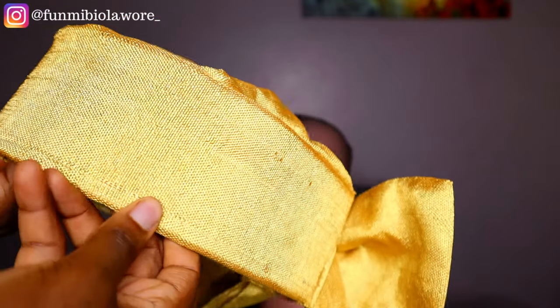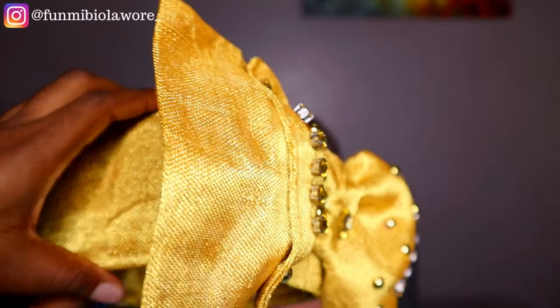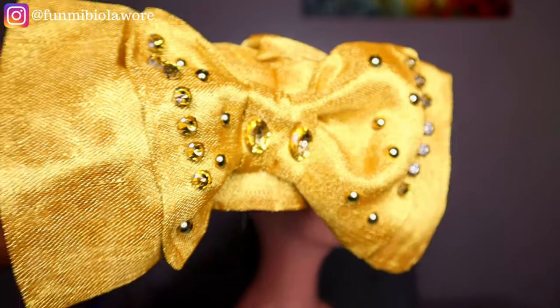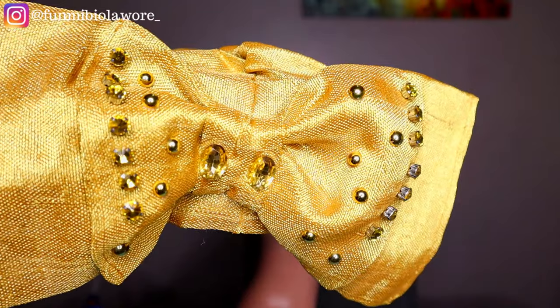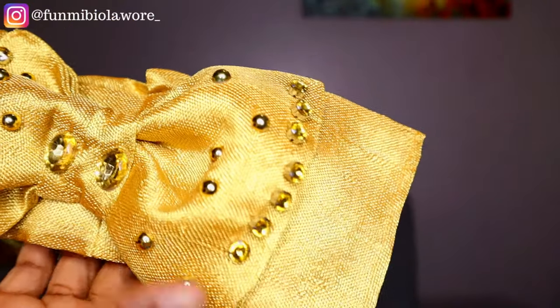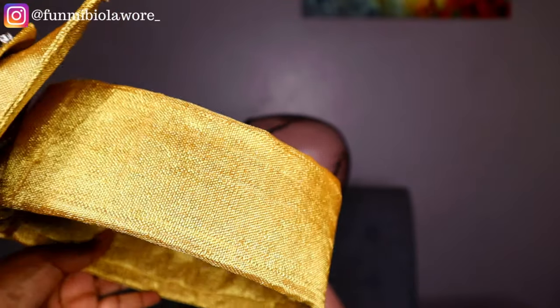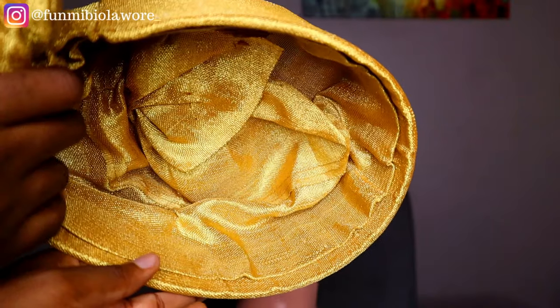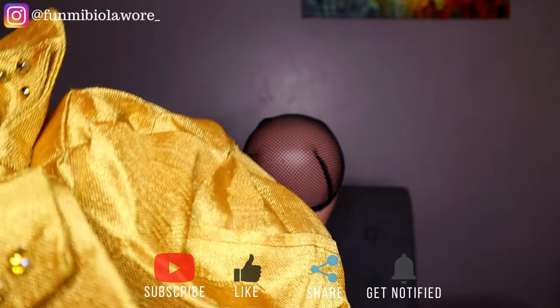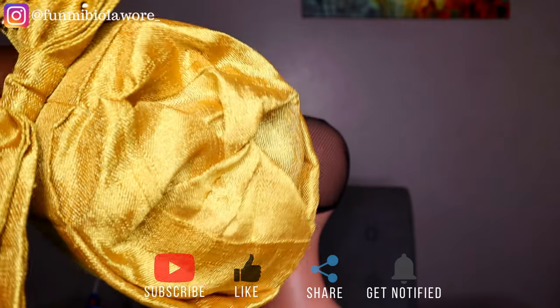If you're interested in knowing all about this process, please make sure you watch the video to the end. If you have questions, feel free to drop them in the comments. Please hit the like button, subscribe, turn on post notifications, and share with your friends and family. Now let's get straight into making this gorgeous Zara cap!